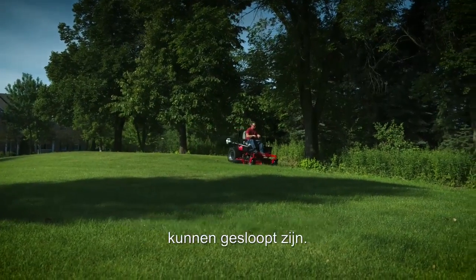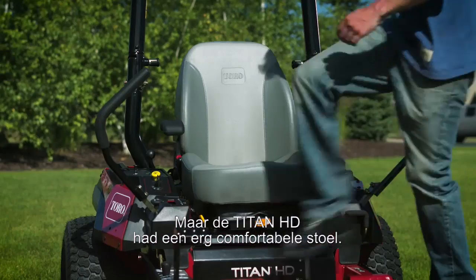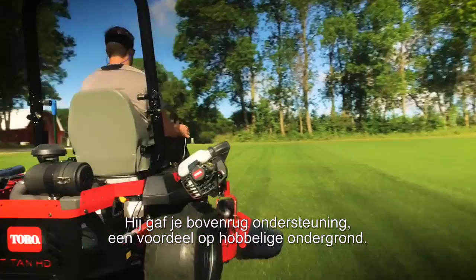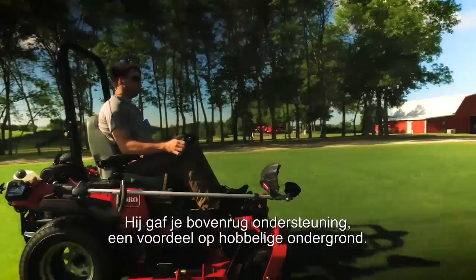Being on a mower for six to eight hours a day, the guys can definitely get beat up. The Titan HD had a very comfortable seat — it kind of wrapped around you a little bit. It supported you high in the back so when you did hit some bumpier ground, it definitely was very good in the support.